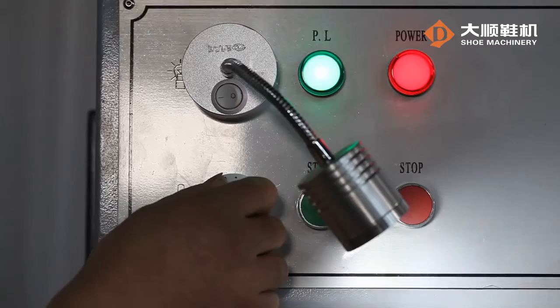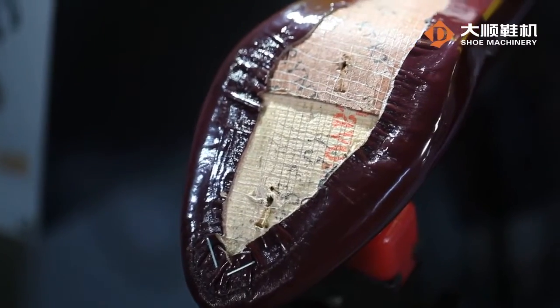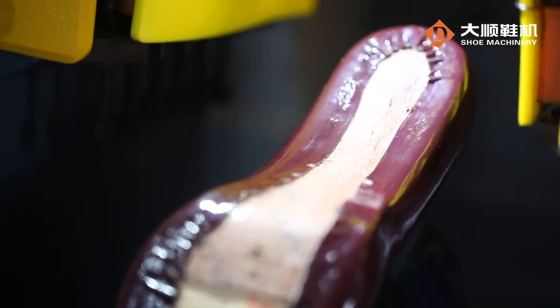The secondary pressure of the upper thrust pad is adjustable. The wiper heating together with the secondary pressure of the sporting plate guarantees smooth lasting and clear lines.